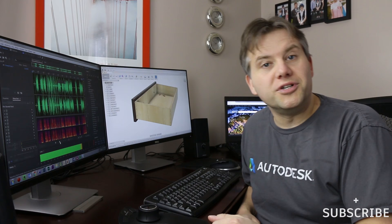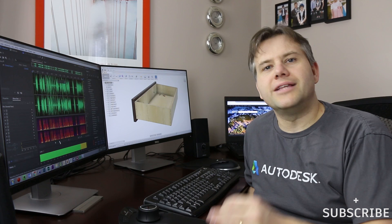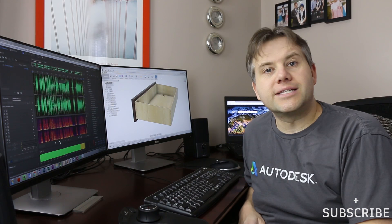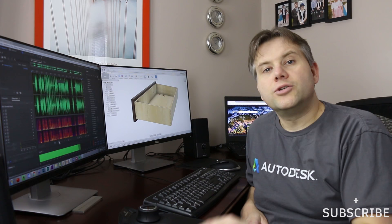The second thing I want you to think about is: take two seconds and think about what a customer could come back and ask you to change later on in your model. For example, with the drawer here, the customer might come and say they want a drawer that is a little bit wider or a little bit taller. With parametric modeling we can actually incorporate that into our design. So what we're going to start with is drawing up the different panels needed for the drawer.